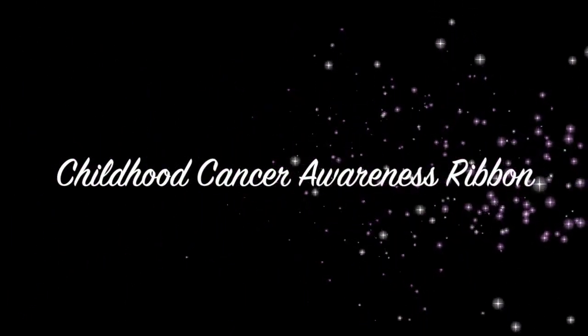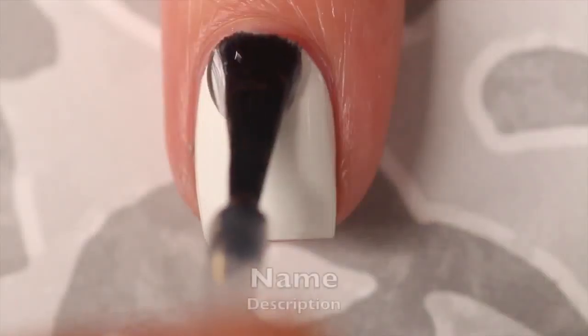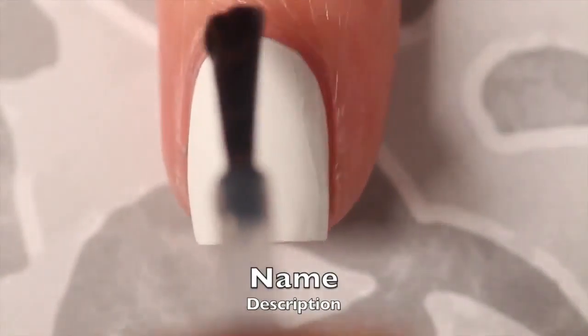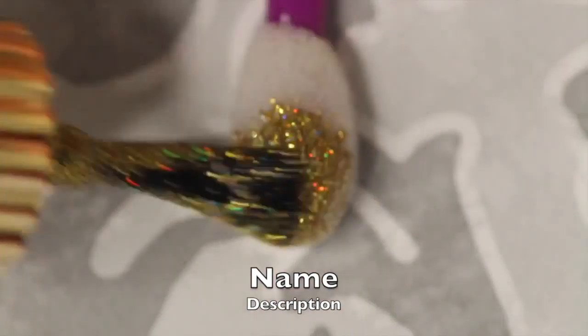Hey guys, today we're going to do a Childhood Cancer Awareness Ribbon. For my base color, I'm using Alpine Snow by OPI. I'm going to start out by adding one layer of HK Girl Quick Dry Top Coat and waiting 10 minutes for it to totally dry all the layers of nail polish throughout.